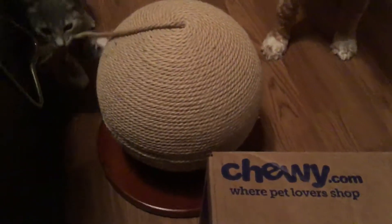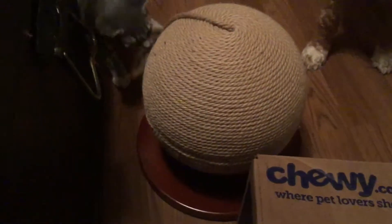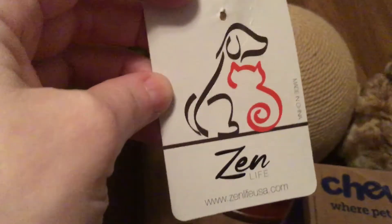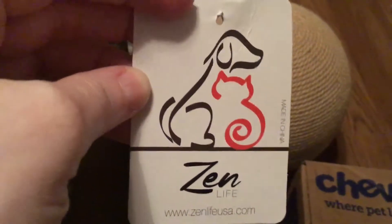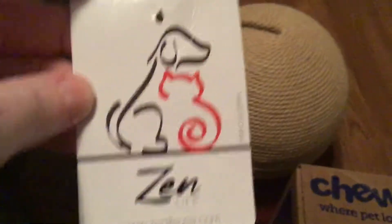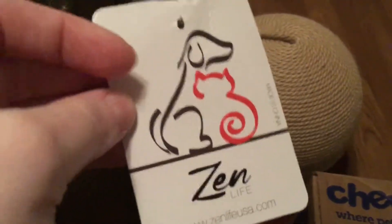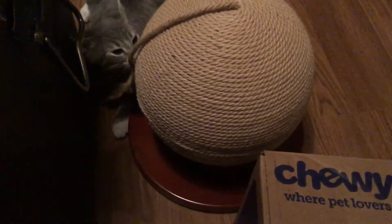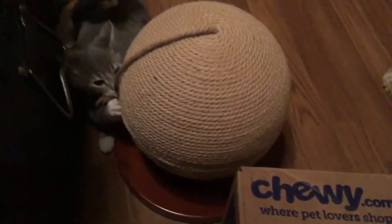Before we start that, I just wanted to show you this little cat scratcher I got. I got it off Amazon — it wasn't expensive. This is from zenlifeusa.com, I guess that's who makes it. I saw this from another channel called Max Loves Maya. She does a lot of fostering kittens and she got this, and I thought it would be great for my little guys right now.